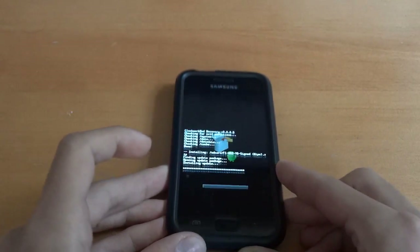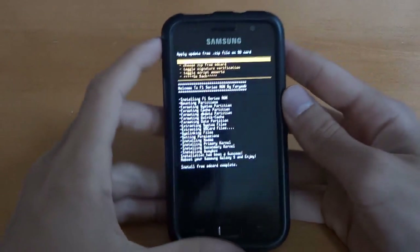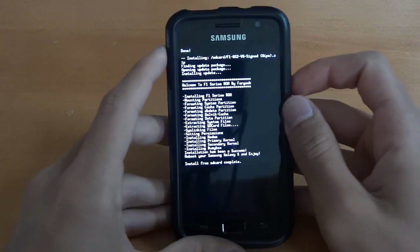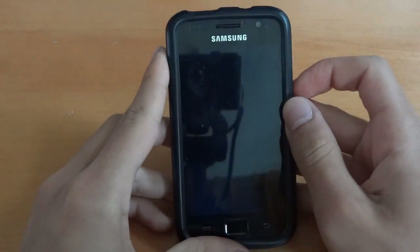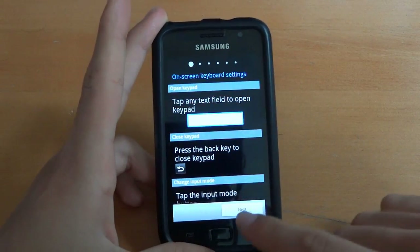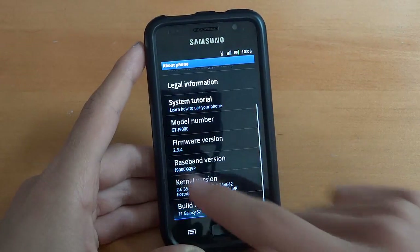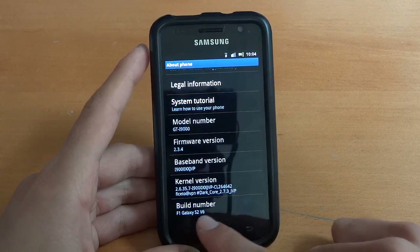I'll wait for that to install and I'll get back to you guys after it's done. So once it's done, you want to go back and then 'reboot system now'. So we're just going to wait for it to reboot. After it's rebooted, we can go through setup. Our phone is on 2.3.4 JVP, F1 S2 V6, Dark Core 2.7.3 JVP.